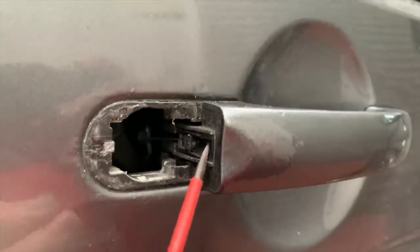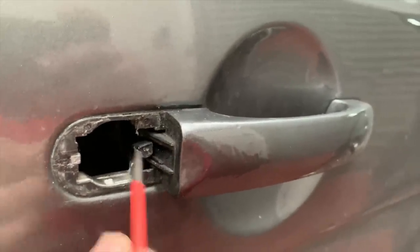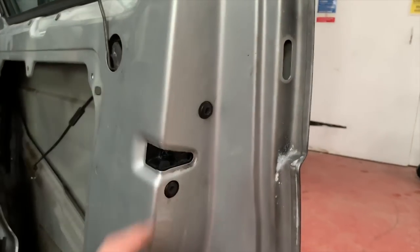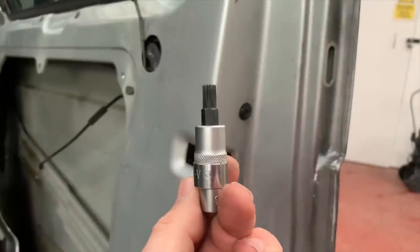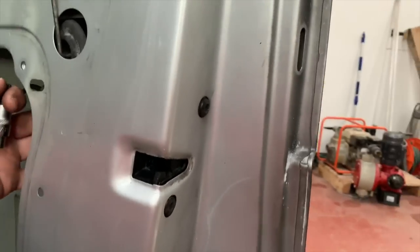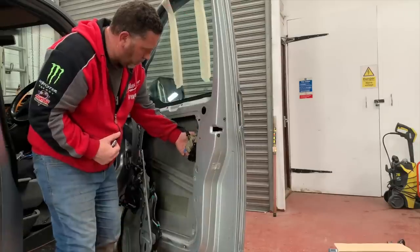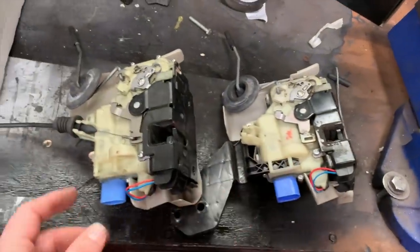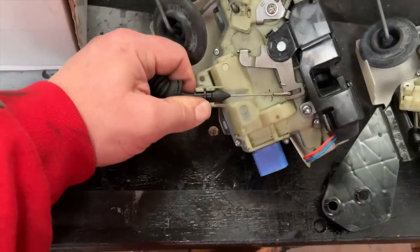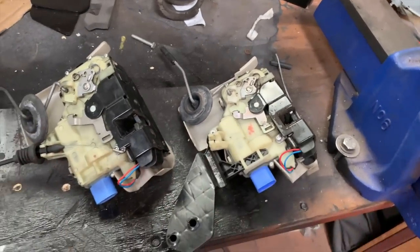Next, release the cable from the handle by poking a screwdriver behind it — it pops out and the handle is free. Then there are two bolts on a 12-point spline — number 8 spline bit. Undo those and hold the lock as you take them out so it doesn't drop. Pull the lock out. Here's the old one and the new genuine one I need to transfer the cable to. Get a screwdriver under the cable, prise it up, turn it 90 degrees and pull it out, then plug it into the new lock.